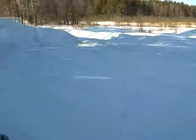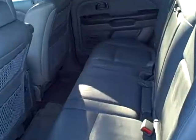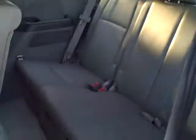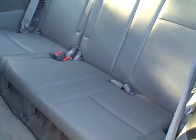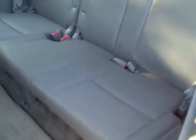Let me just show you the back. The back seat is in good condition. You do have some storage spots on the back of the rear seats, cup holders on the doors, and the seats do fold forward for access to the rear. And then you've got the rear seat which seats three people as well.